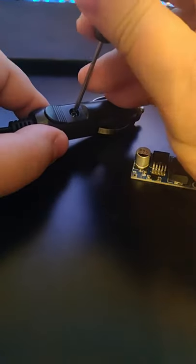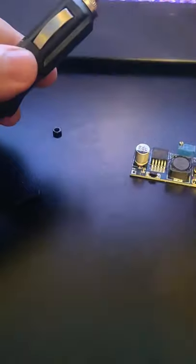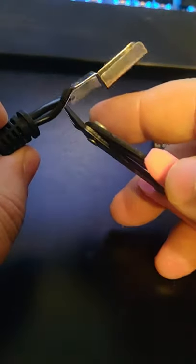Pretty sure this is a classic 'trust me, I'm an engineer' moment. They invented wire strippers for a reason.